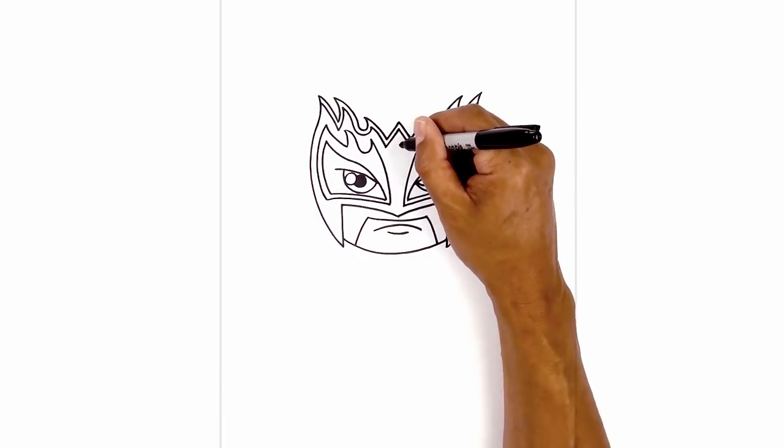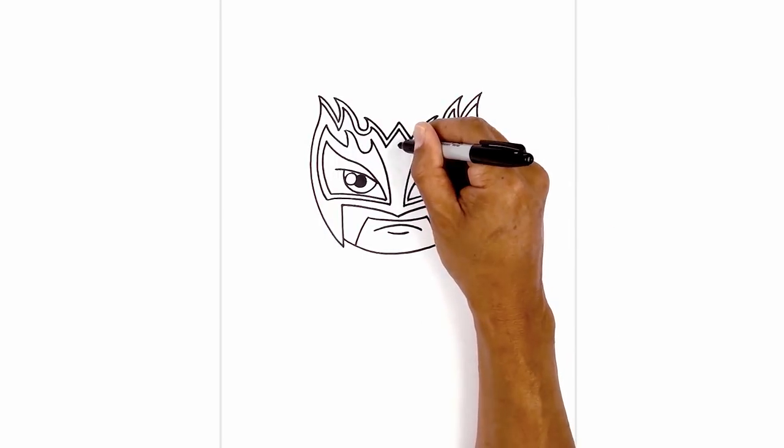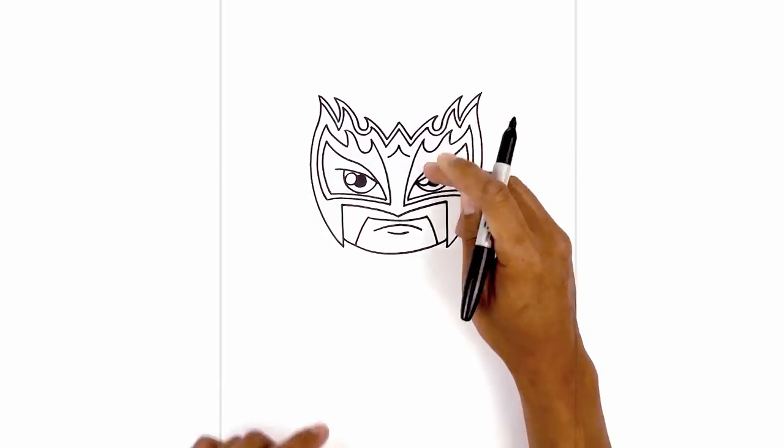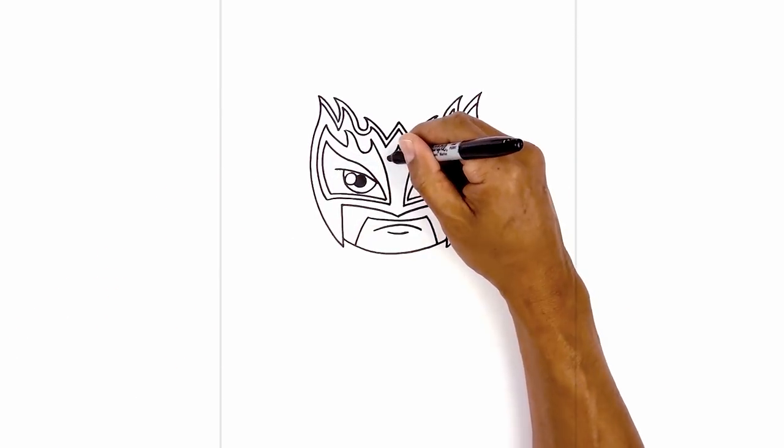In the center of the mask, we're going to step down and start with a point. We're going to curve down and out toward the left and then the right. From these two points, we're going to draw two straight lines coming down towards the center.